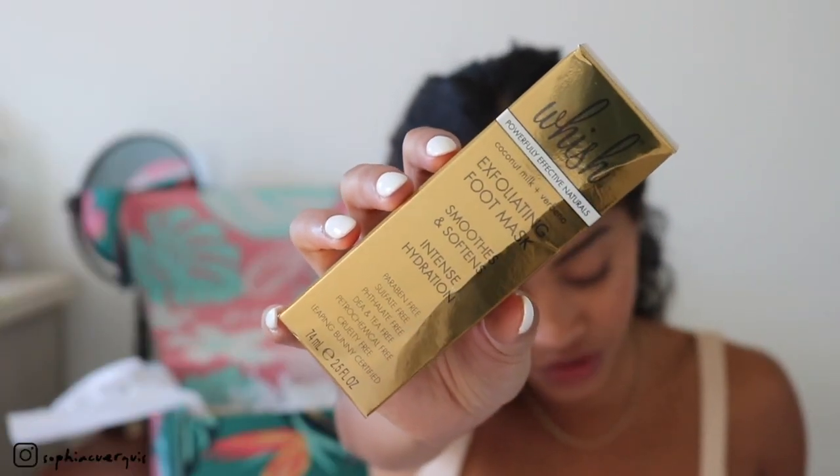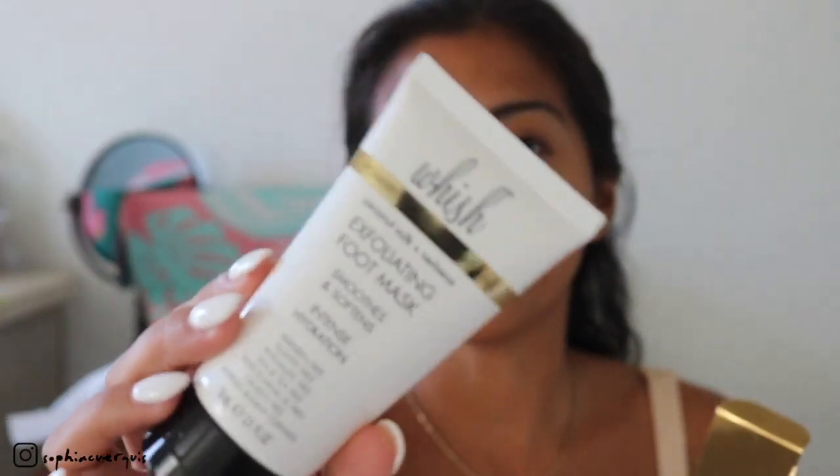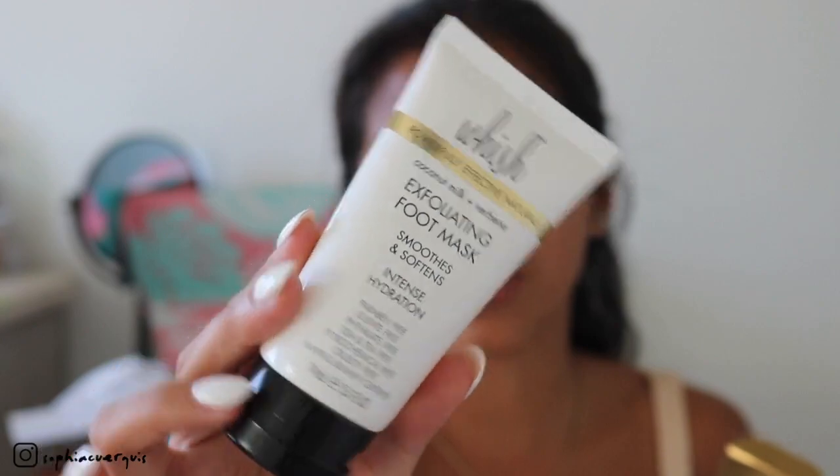The first thing I see here is the Wish Powerfully Effective Naturals Coconut Milk and Verbena Exfoliating Foot Mask — smooths, softens, intense hydration, gets your feet sandal-ready. It has natural ingredients like willow bark extract and pumpkin seed exfoliating polish. This is a full-size product retailing for $32. It smells so good — coconut! It's perfect for summer when you're wearing flip-flops and want to make sure your feet and toes are looking right.